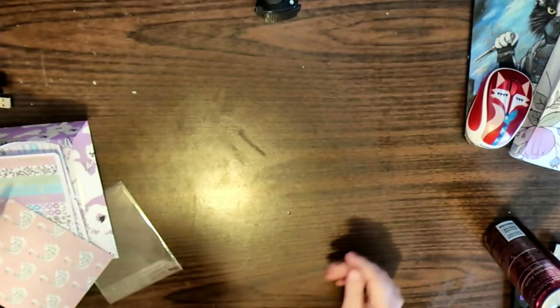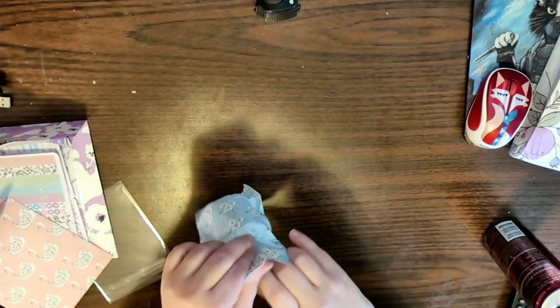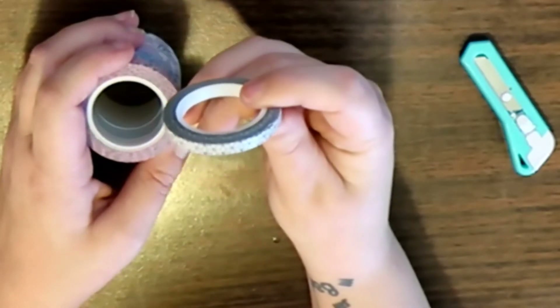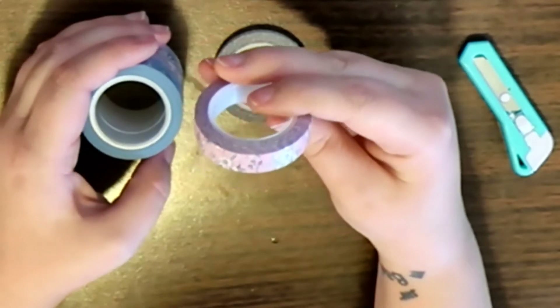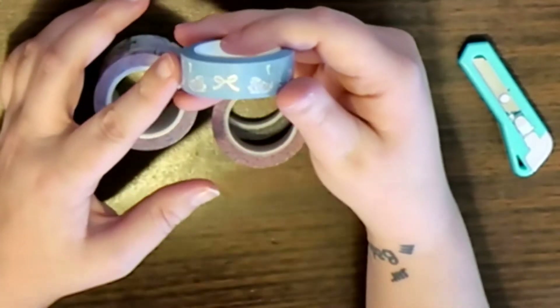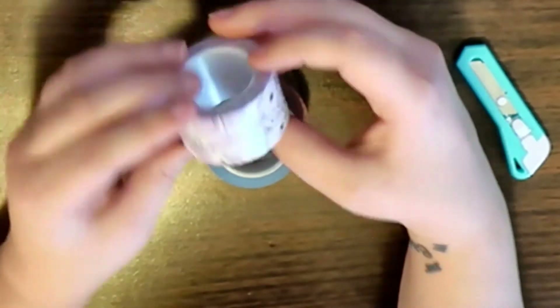I like it. Now the washi kit — this month you get four washes in the kit. You get a 5-millimeter tape, a 10-millimeter floral, some swans with a bow, and then the extra wide floral.